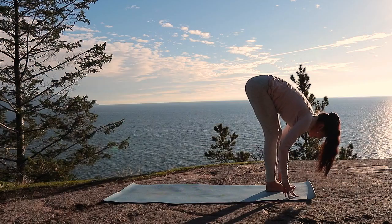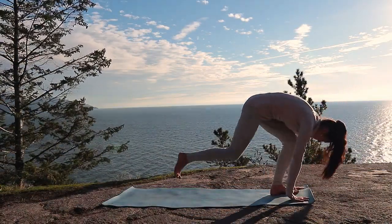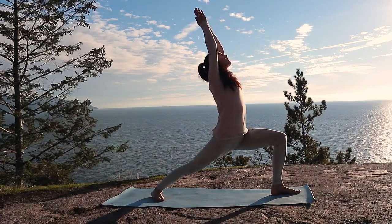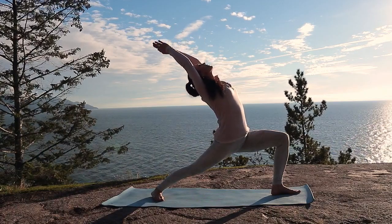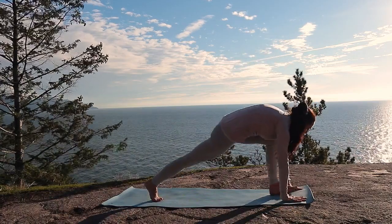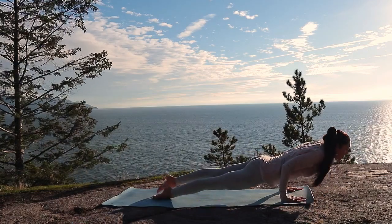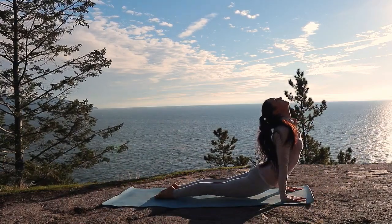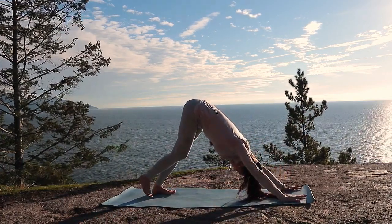Now step your back foot to meet your front. Inhale, lift and lengthen. Exhale, step back, coming into Virabhadrasana I on this side. Lifting your heart. Keep the bend in your front knee. Exhale, frame your front foot. Come back to your plank. Chaturanga Dandasana and your upward facing dog. Pull your heart forward and through your arms, and then exhale, return to downward facing dog.